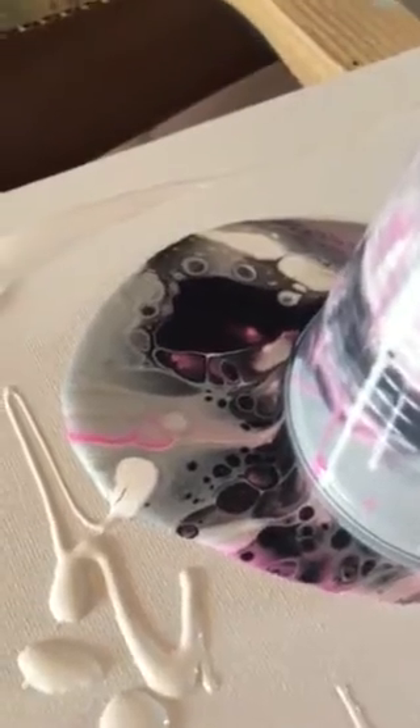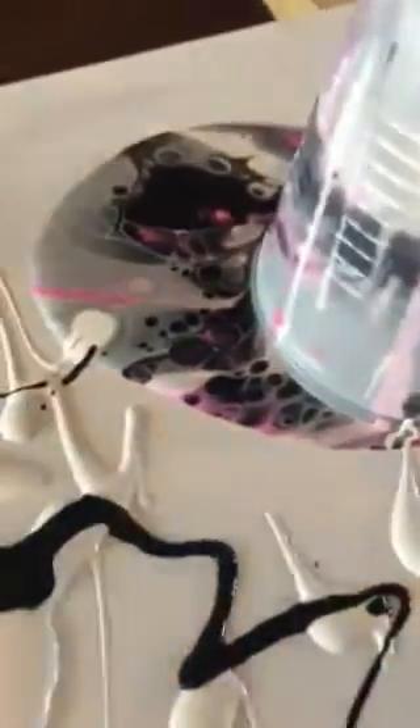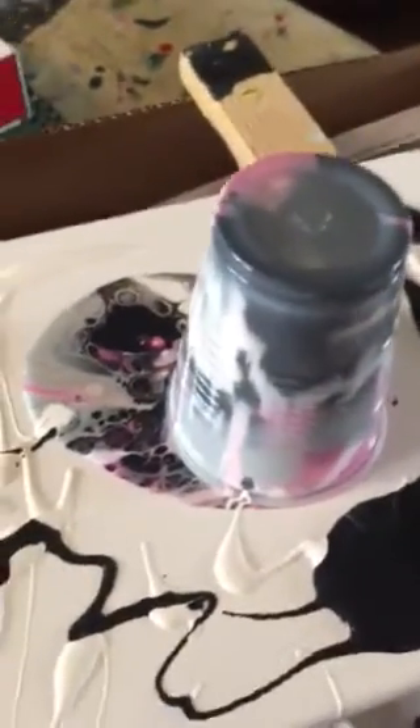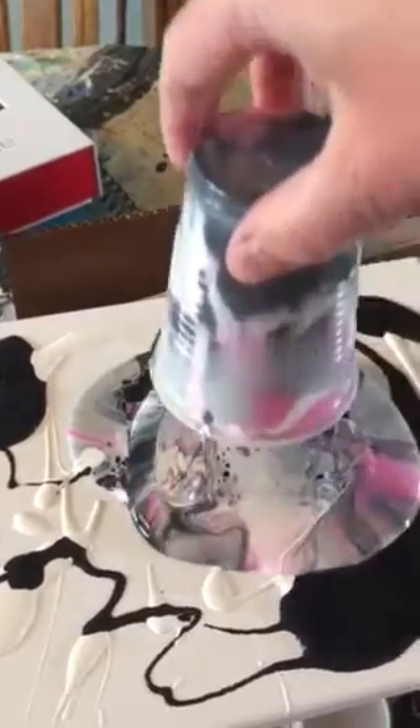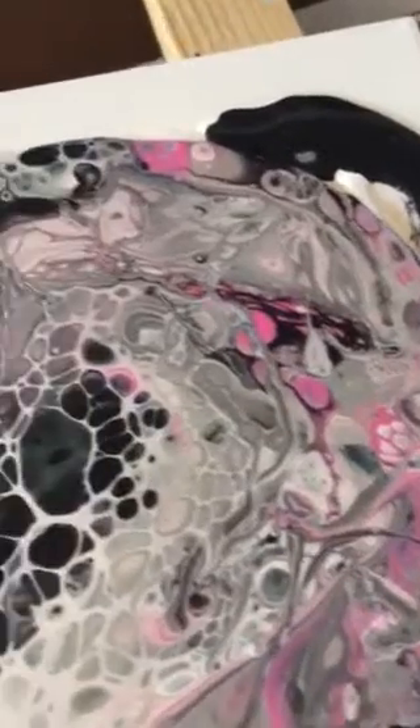Your pour goes over the top like this — it's okay if some comes off the side. I'm actually going to use a little bit of my white here; you can use any of your colors because all that does is your other colors are just going to blend into it as it runs out. Look at what it's already doing — it's super cool! As we tap it a little bit, I'm going to lift it.